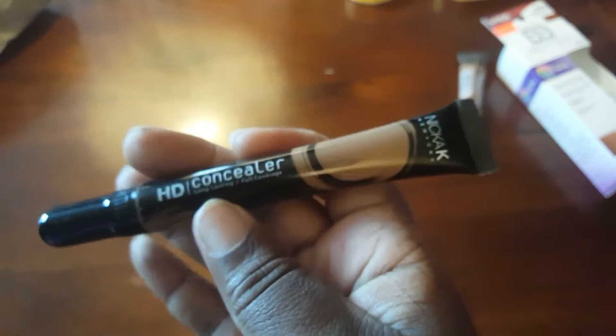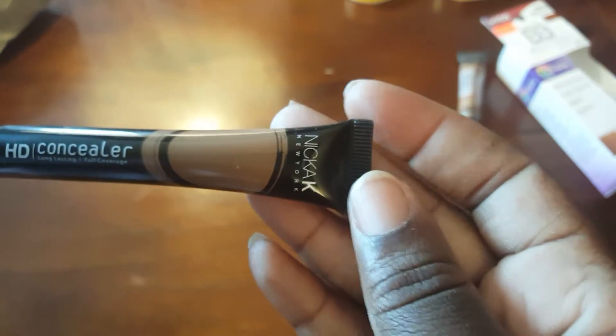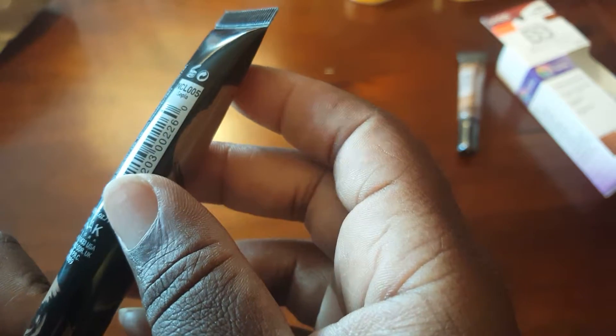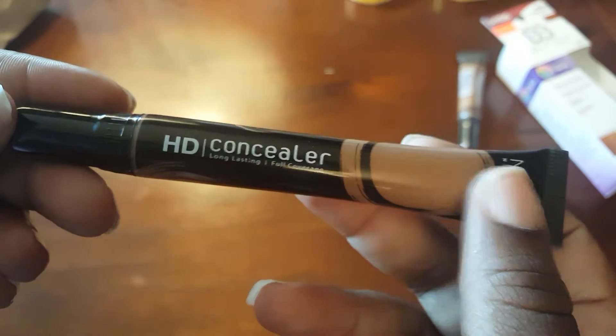I also picked up the Nikki K HD concealer. I have not used this at all so it's something new I'm going to try. The color I picked up is sepia — it's for highlights — so we'll see how that works out. Then I bought a duo blush and a contour palette, also from Nikki K.